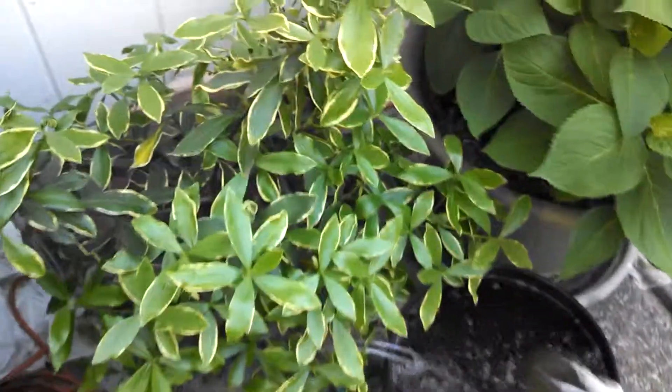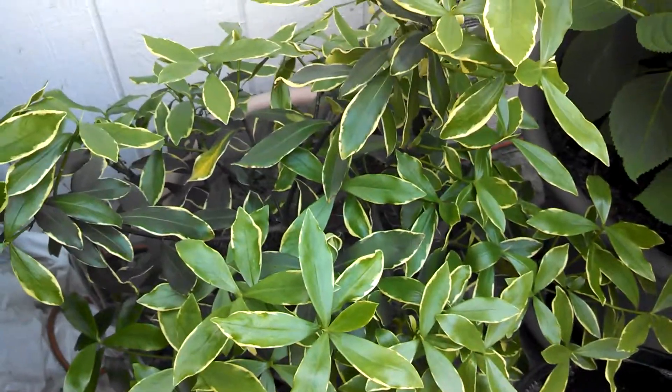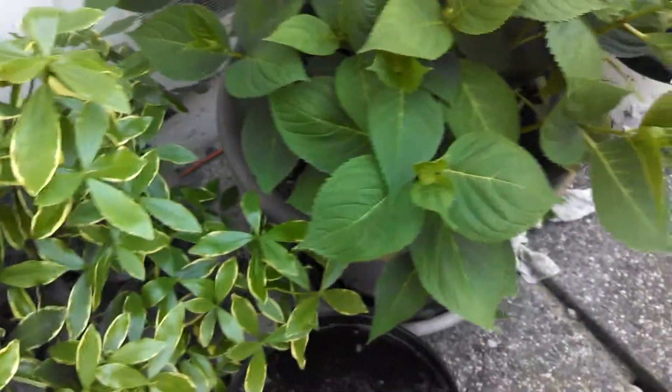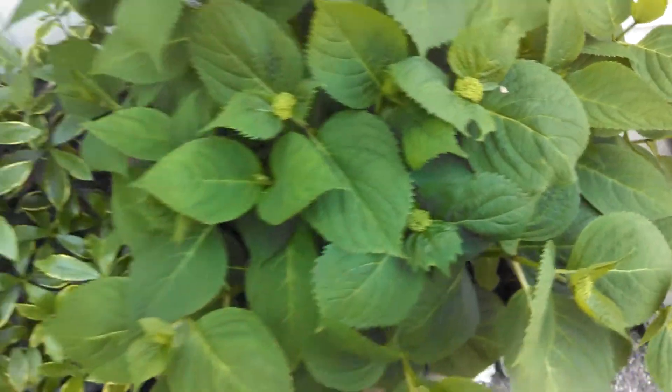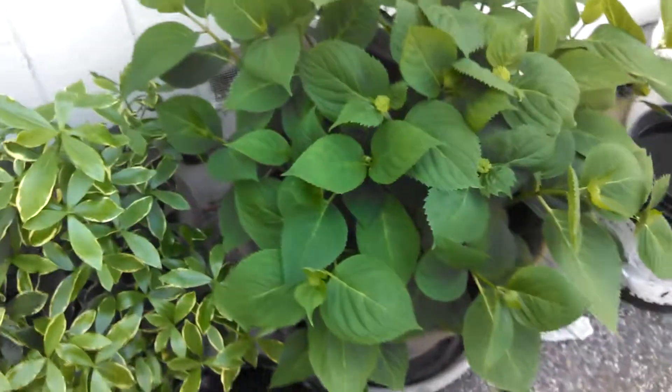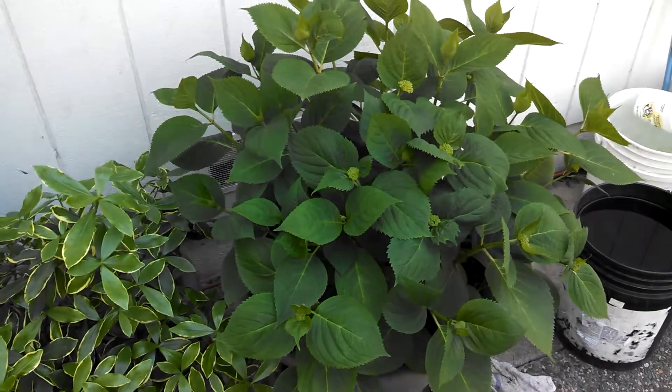Here's my winter Daphne — that thing's been doing pretty good and got some nice blooms on it this year. And here's my hydrangea, starting to pop some nice buds on it. That thing's looking pretty darn good right now. That's going to do good this season.